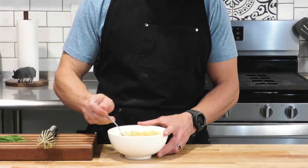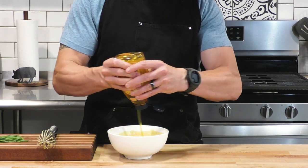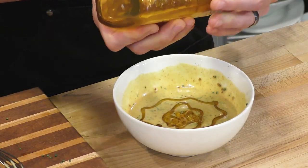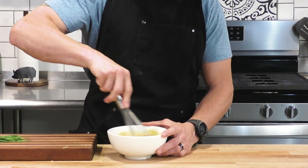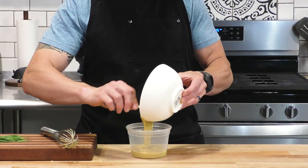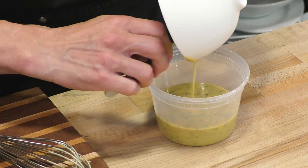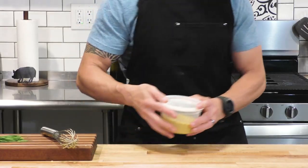Look how beautiful that is. We can always make sure that we taste. This was too much mustard, not enough honey, so we added just a little bit more honey. Now this is good. This is going to go inside a container and we're just going to put this in the fridge while we attend to the rest of our chicken and our potatoes and our asparagus.